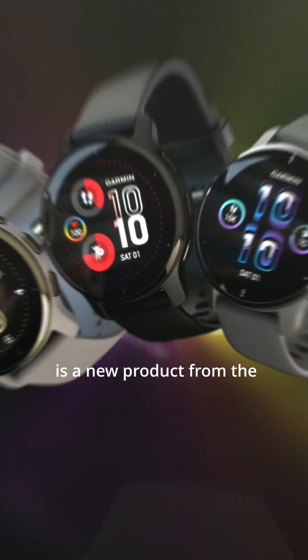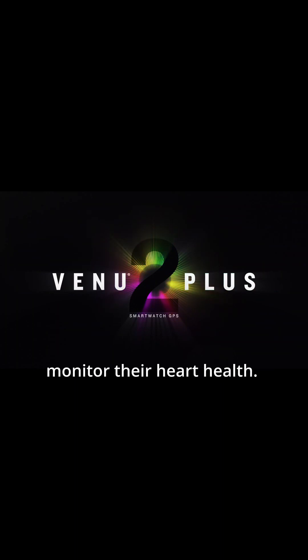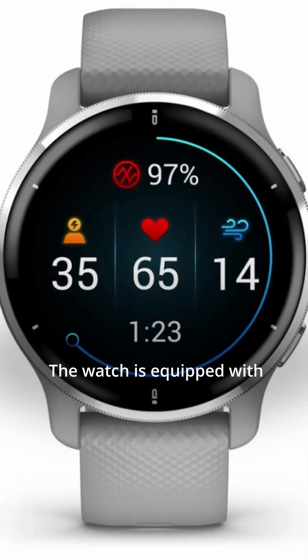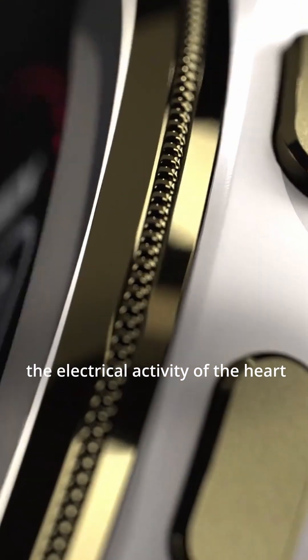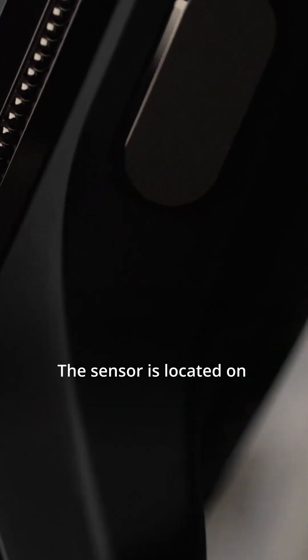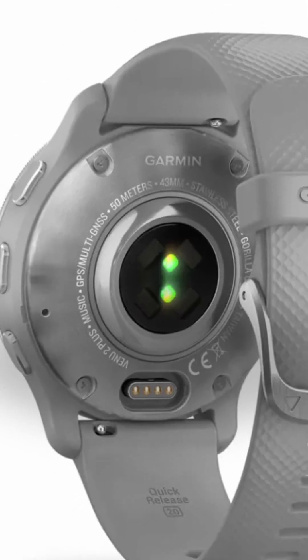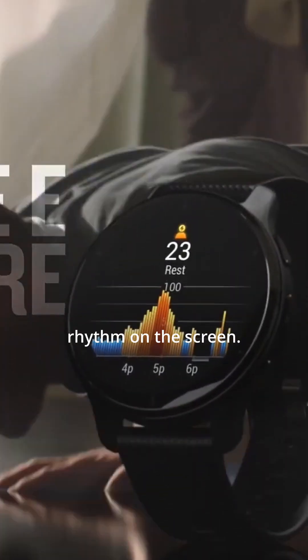The Garmin Electrocardiography Smart Watch is a new product from the popular GPS and Fitness Tracker brand that aims to help users monitor their heart health. The watch is equipped with an ECG sensor that can measure the electrical activity of the heart, which can help detect abnormal heart rhythms. The sensor is located on the back of the watch and can be activated by placing a finger on it. The watch will then display the heart rate and rhythm on the screen.